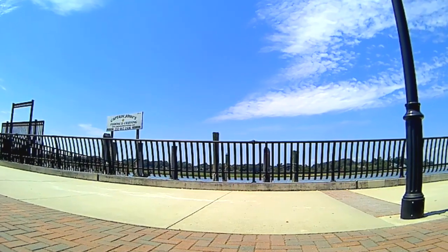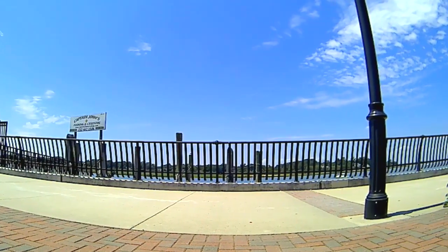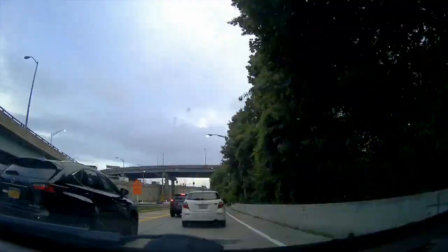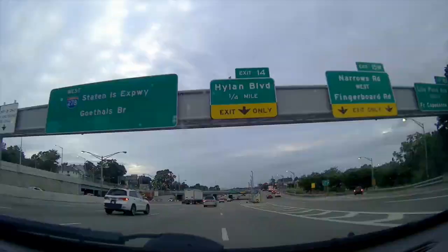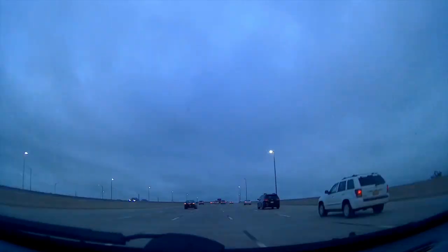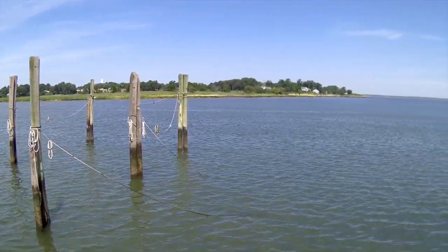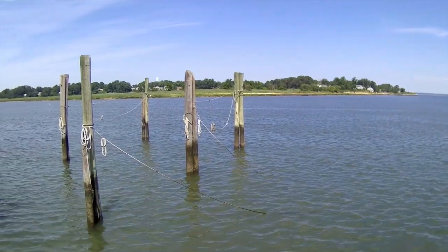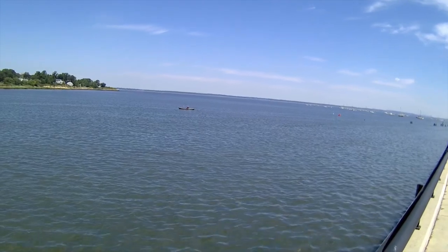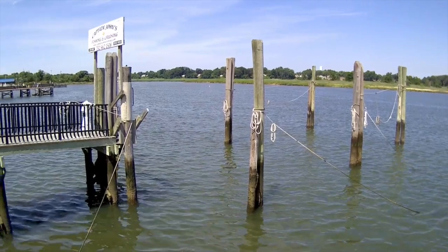Right away I wanted to test out the time-lapse feature, and here is a nice relaxing view of the clouds rolling in at Keyport, New Jersey. Not quite as relaxing is the commute from Bay Ridge, Brooklyn to Hazlet, New Jersey, which on this day took an hour and 40 minutes but is compressed down to 10 seconds. I'll have more time-lapse samples in a minute, but first here's what the camera looks like filming regular video — this is all raw unedited footage, nothing has been color corrected, and you can see it's actually quite sharp for 720p.